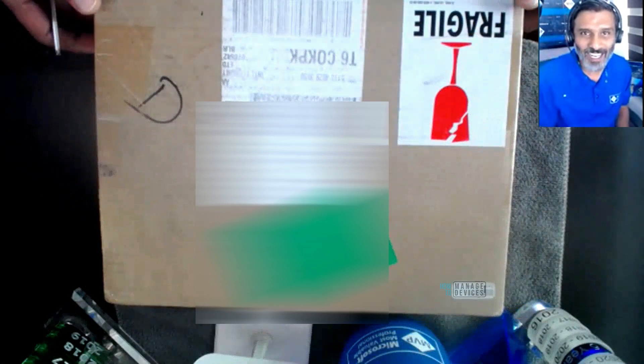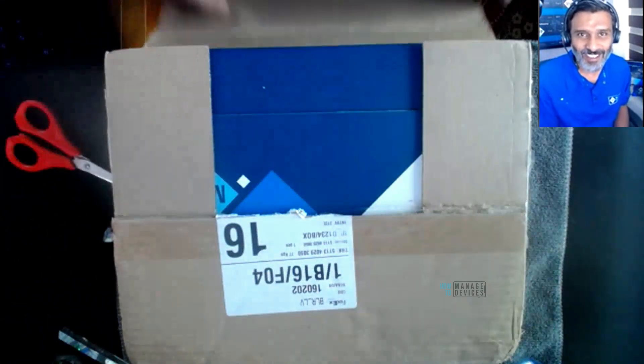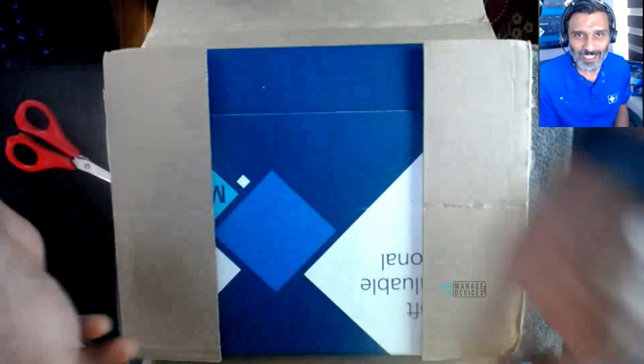Hi, hello, this is Anub here, and in this video what we are going to see is unboxing the MVP award kit 2022-2023. So let's see.